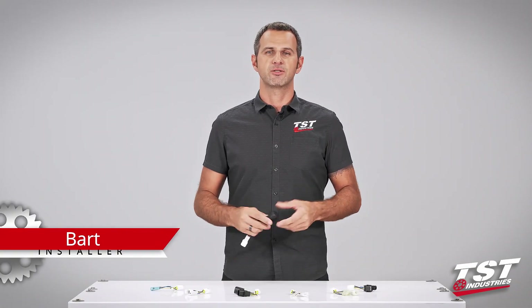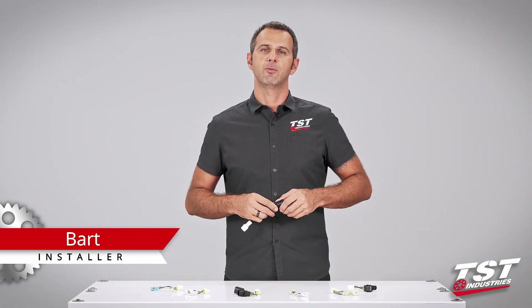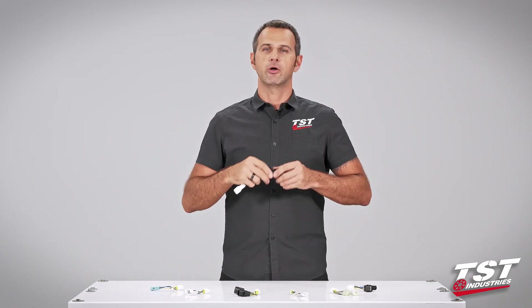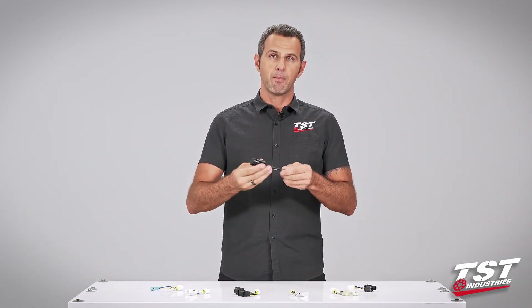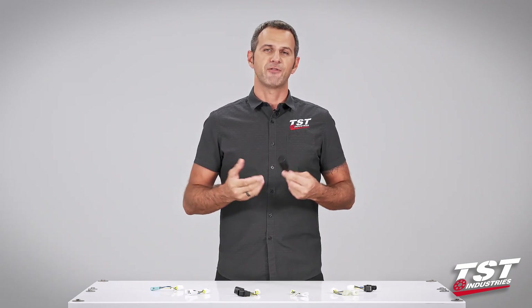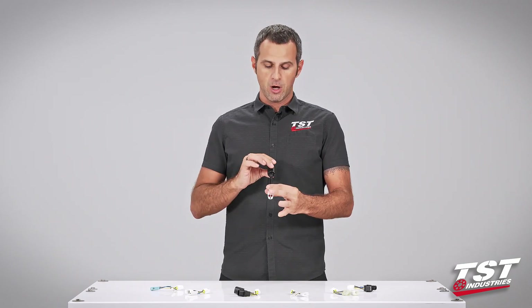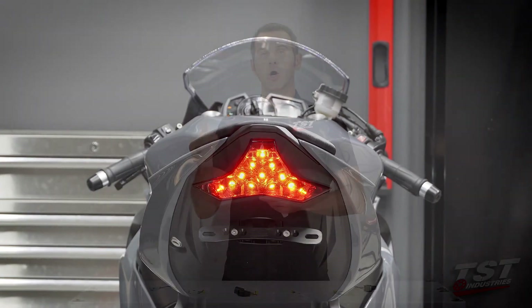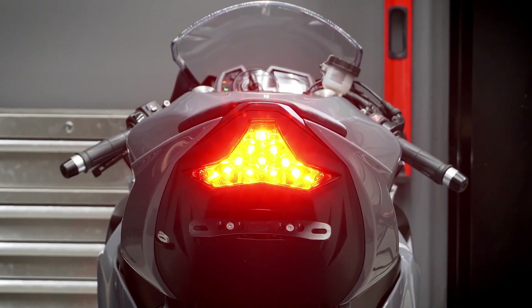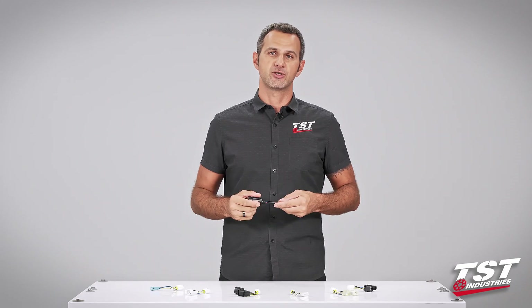Hey guys, welcome to TST Garage. I'm Bart, and today in this video I'll be showing you how to install the TST Industries brake light modulator on your bike. A brake light modulator — sometimes called a strobe or brake light flasher — enables you to install electronics on your bike so that when you press your brakes, the brake light flashes in a pattern and alerts the drivers behind you that you'll be stopping.